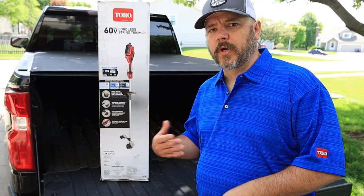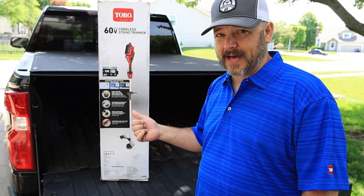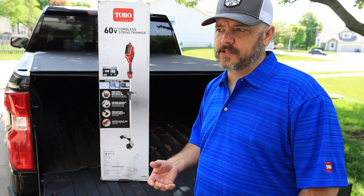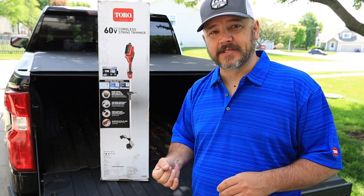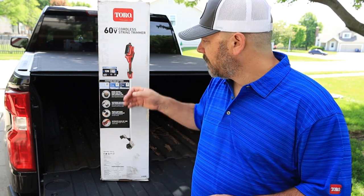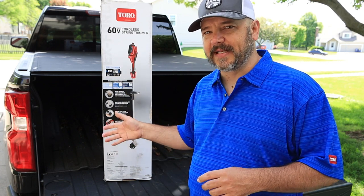Let's quickly go over some specs. It's a 60 volt system — 60 volts is going to give you a lot of torque. Currently you're seeing a lot of 40 volt systems. I actually blow off my property with a 40 volt blower, and the 40 volt is very equivalent to a fairly decent gas-powered blower. But on the 60 volt string trimmer, I've got a pretty big steel string trimmer, so I'm not sure this will fully match it — but we will find out.